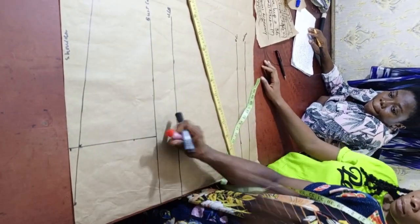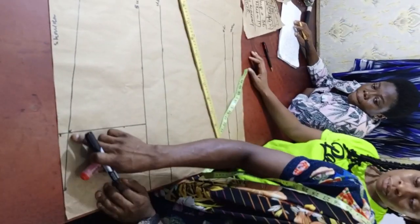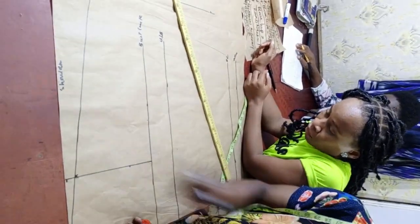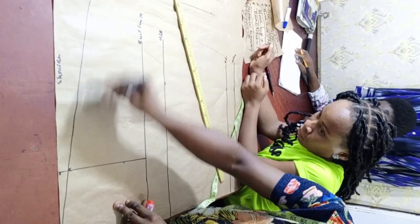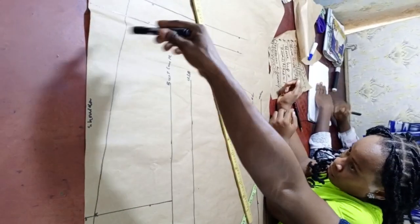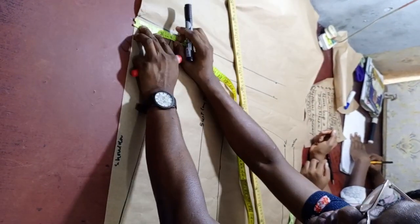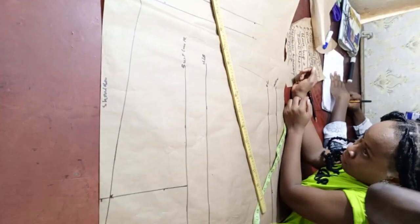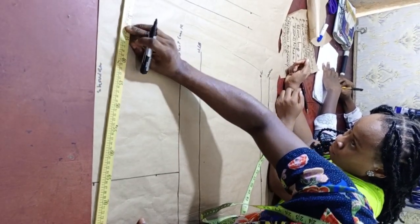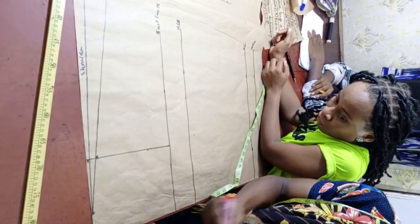There's something you need to know about what we have connected now. Whenever you are making a short sleeve, use this method — take your 1 inch from here. But whenever you're making a long sleeve, or one that goes from here up to about 8 inches from the shoulder, make sure you use this particular method. We are using it so as not to consume too much of our allowance for the sleeve. Let's connect and start from here, connecting back.